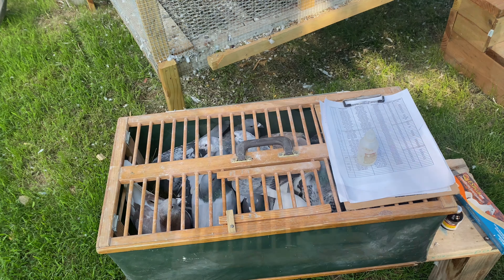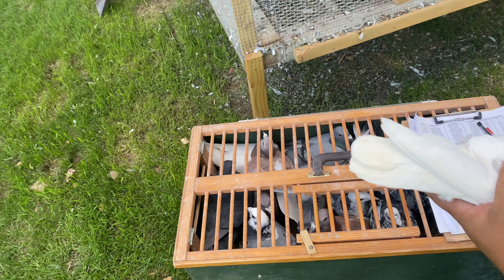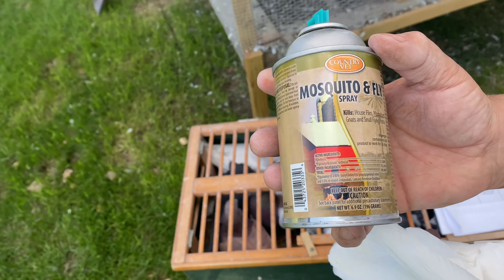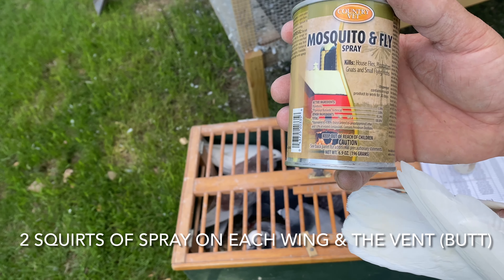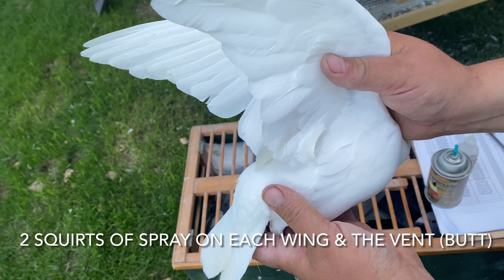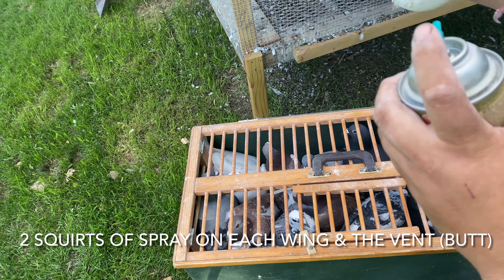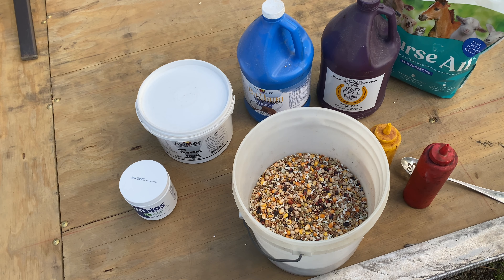I also forgot to mention — when I'm doing this, I also take and spray them for feather mites. I use this spray here. Mr. Danny had recommended it a while back and I've been using it ever since. It works really good for that. It also helps with mosquitoes and flies. The way you do it is: two sprays on the wing, two in the butt, and two on each side, then I let them go.